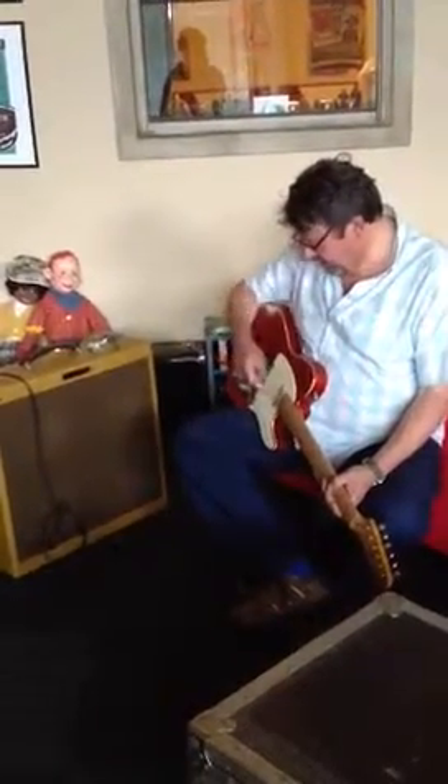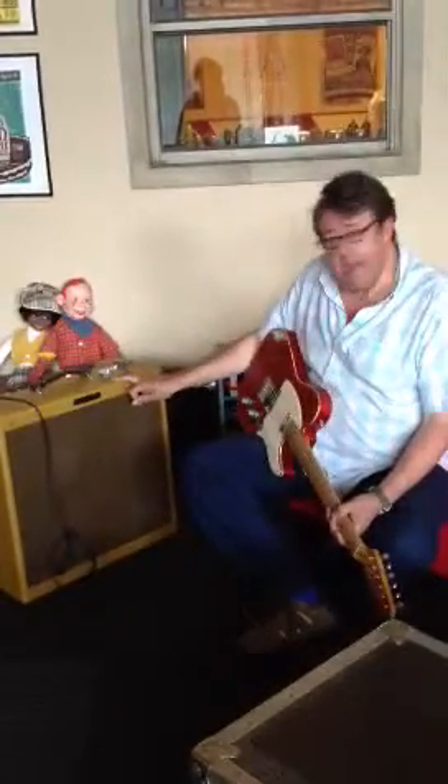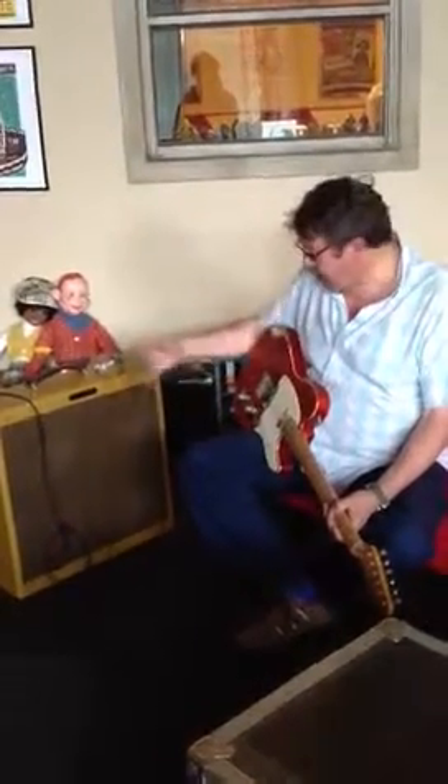Hi Ken, I've got the pickups in. This is the Overwhelm and Underwhelm combination. This is the amp, I'm just plugged in with purely a cord.